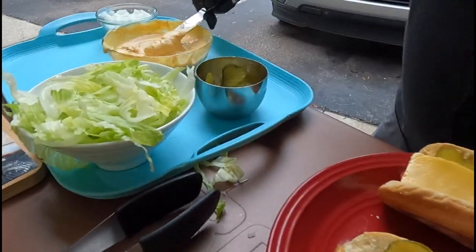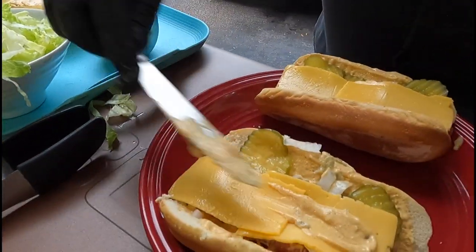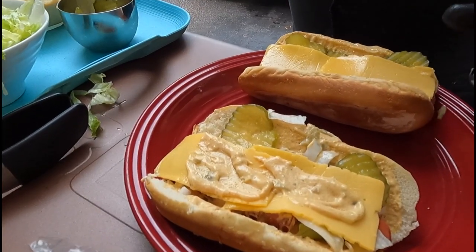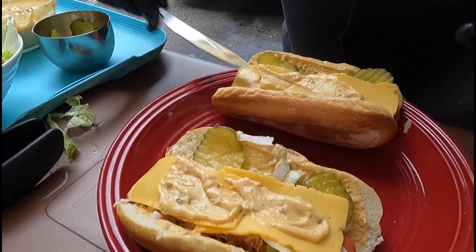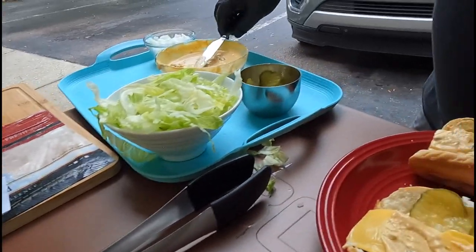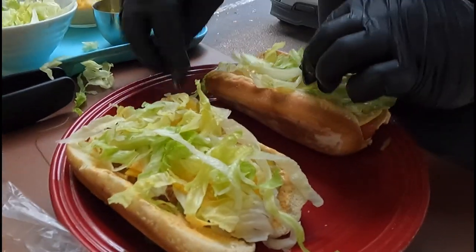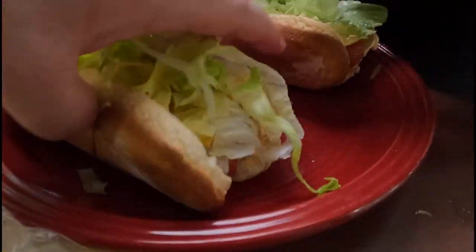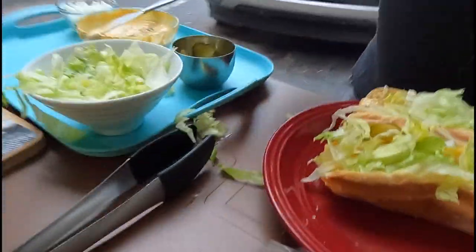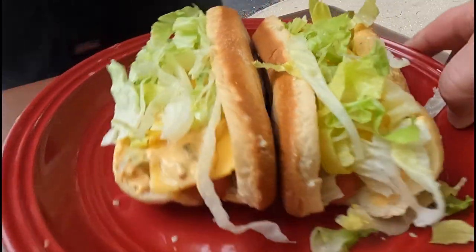And then on top of that, put a little bit of sauce — just a little slather of sauce. So this would be like the middle bun layer. And then some lettuce on top. You know how it is when you open it up and wonder if there's a sandwich underneath the lettuce — I got a lettuce sandwich. The build is done.